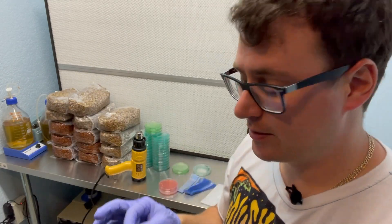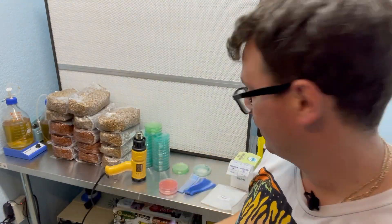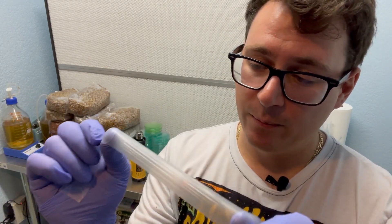Traditionally, parafilm is used instead of shrink wrap, but I thought I would explore the differences today. Parafilm is a paraffin wax — it's a stretchy substance. Shrink wrap is not stretchy at all and only shrinks when you heat it with a heat gun, whereas parafilm is not sticky but stretches out, and once it starts to stretch it goes back on itself, forming a really nice seal. There is some gas exchange with parafilm that's important for growing mycelium, so I wonder if the shrink wrap will inhibit growth in a way.